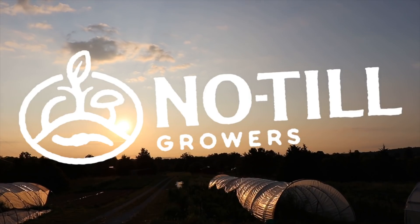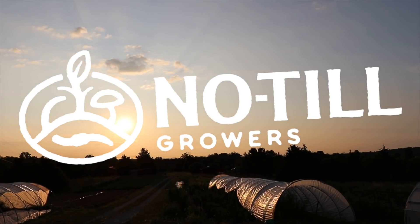Hey everyone, farmer Jesse here. I get a lot of questions about clay and drainage, and I didn't have a lot of first-hand experience with it until now. At our new farm, we have one section of the entire garden where we put all of our first plant starts — which seemed brilliant — but it's not draining very well. Today I'm going to talk about drainage, what it does to soil and plants, how I missed it at the new property, and what we're doing about it.